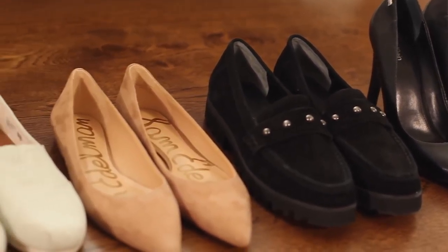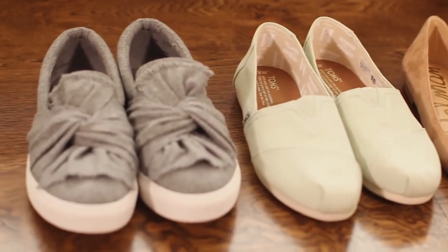So Key Socks are no-show compression socks where you can wear your heels, toms, flats, Sperry's and still look stylish. We are so excited to show you how the Key Socks compression works.